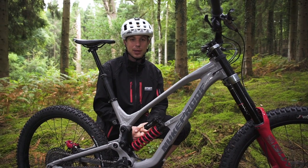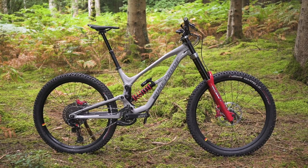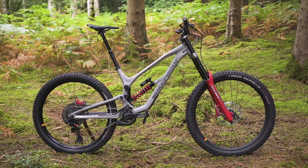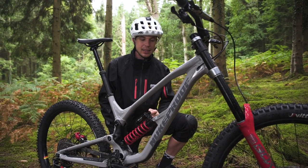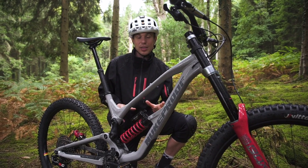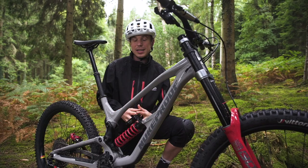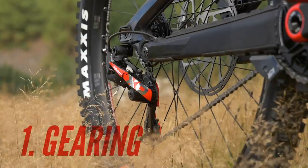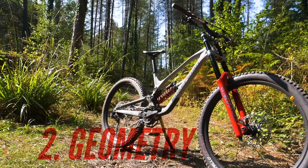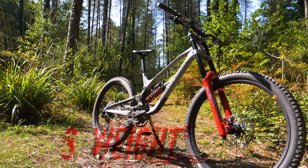So what are we dealing with? This is a new Nukeproof Descent and it is a bona fide downhill bike with an uncompromising approach to downhill handling. Now with a downhill bike like this, there are three main areas that it differs from your enduro bike. First of all, the gearing — and that is a big one. The second thing is the geometry and the third is the weight.